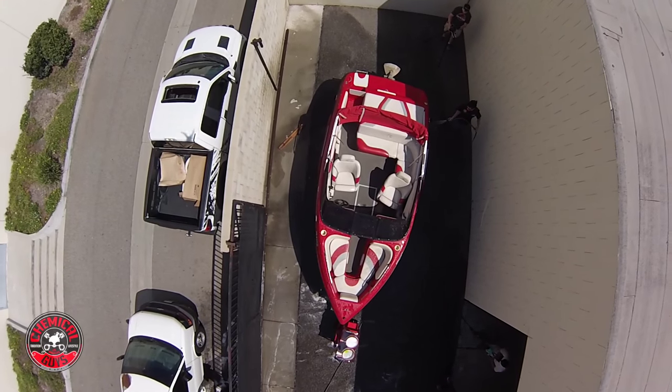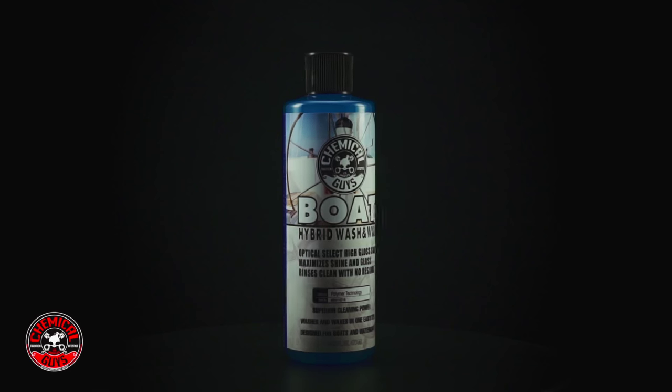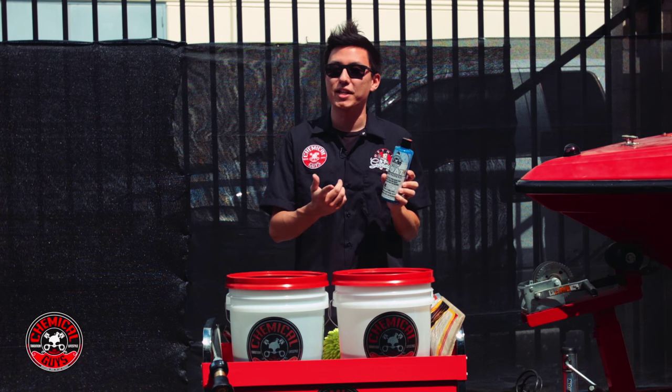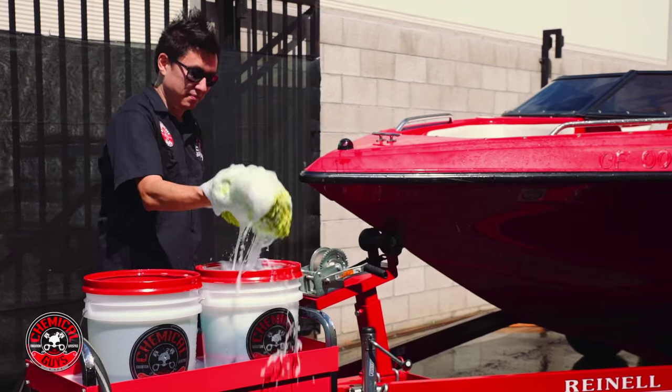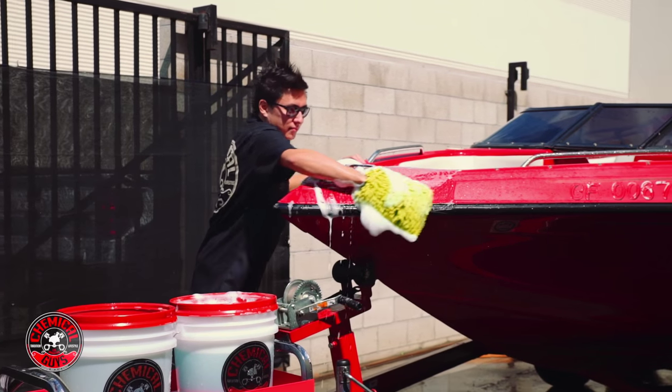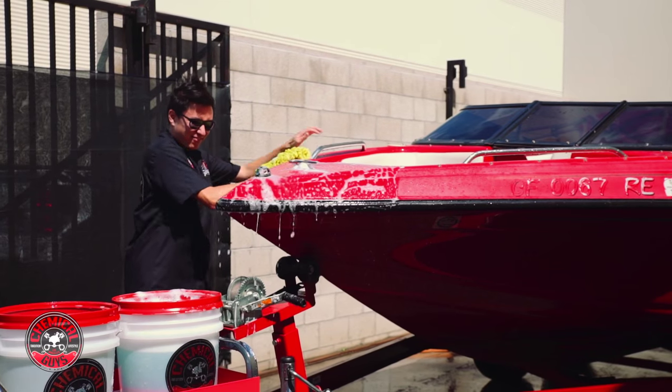Today we're going to wash a boat using the brand new Boat Wash & Wax from Chemical Guys. This is a high gloss soap that rinses clean and leaves no residue. It's safe to use around any marine environment, so I'm not going to damage any marine ecosystem or harm any wildlife by using this product.